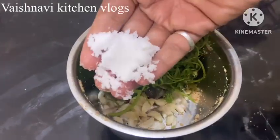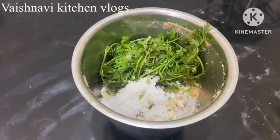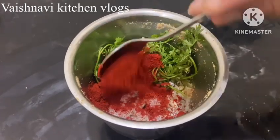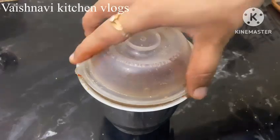Put the mixture into the next bowl. The mixture is ready. I need to mix it well.